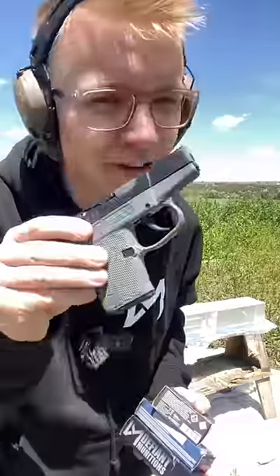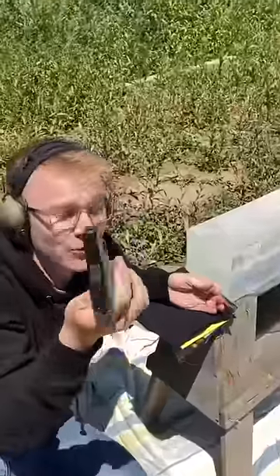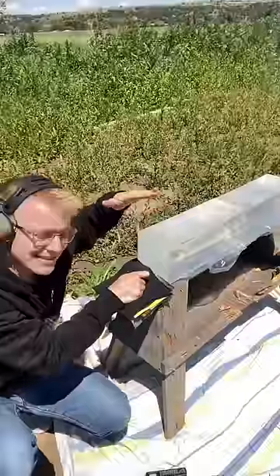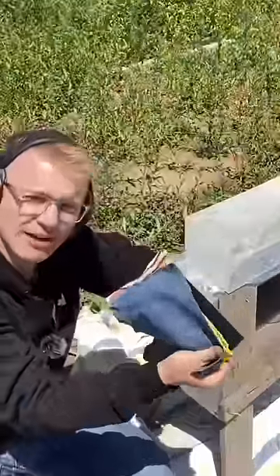Is a pocket pistol deadly enough for concealed carry? This one's chambered in .380 auto, and you want to make sure that it's deadly before you carry it. The FBI said that the ideal distance is 12 inches into ballistics gel with a heavy cloth barrier.